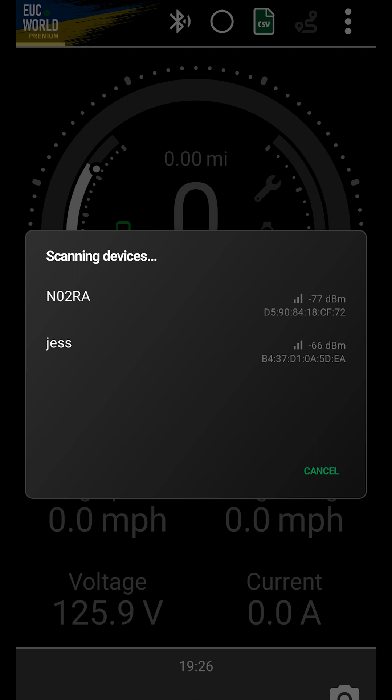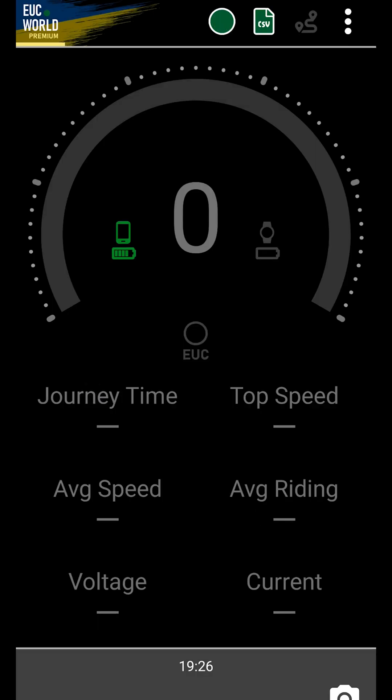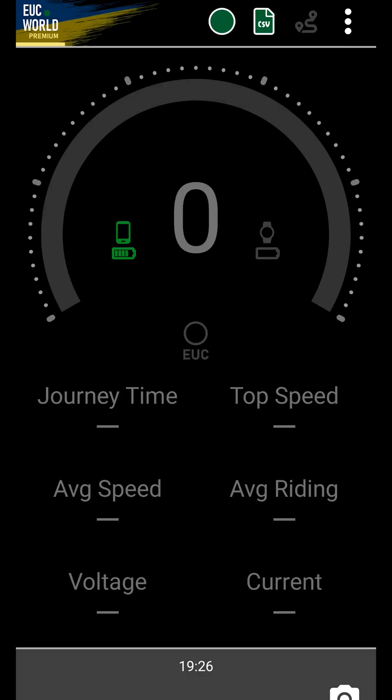The unique Bluetooth name of your EUC should now appear. Click and connect. On to explaining basic parameters. On the main screen, you find the battery capacity in percentage, the EUC temperature — which you can set in either Fahrenheit or Celsius — and speed in miles per hour or kilometers per hour, according to your preferences.